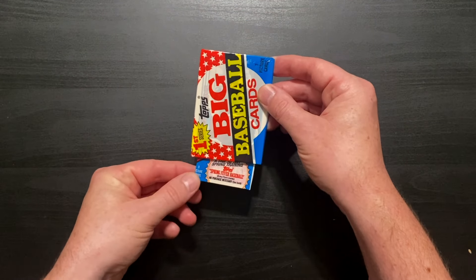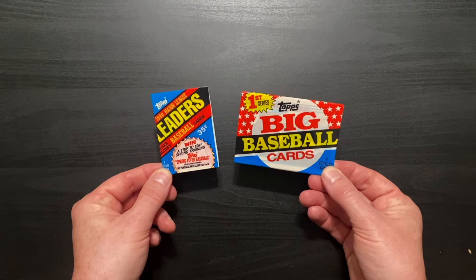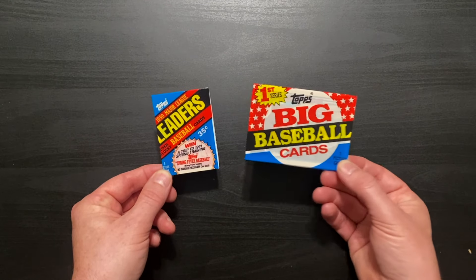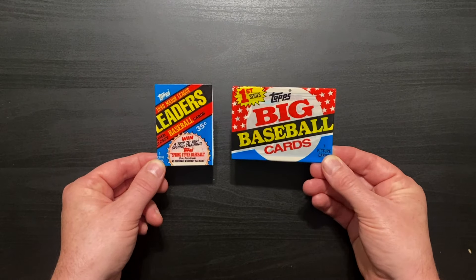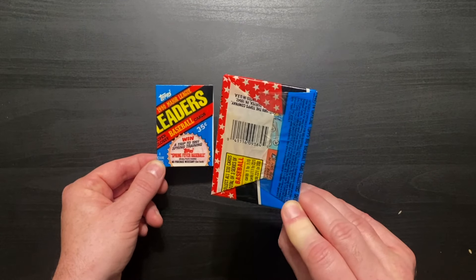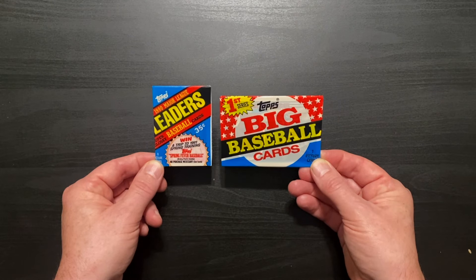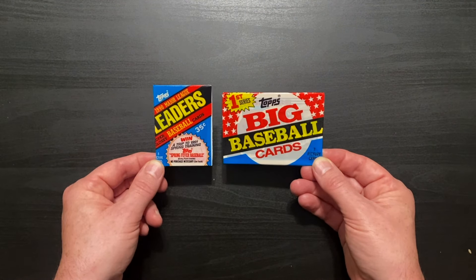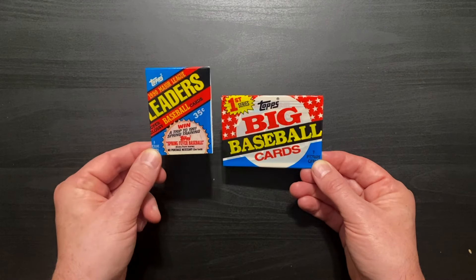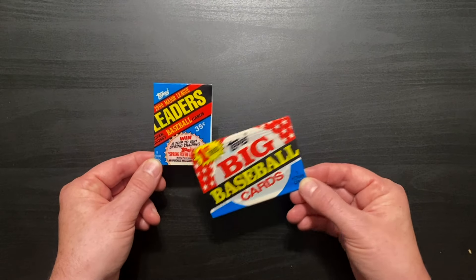We're actually going to do two packs of cards this time — two sets of crinkles and two sets of rips. We're going to do a big and small episode here. We got these Topps cards, first series big baseball cards, bigger than your average cards. And then we got these 1990 Major League Leaders super glossy baseball cards — a 35-cent pack with eight cards.